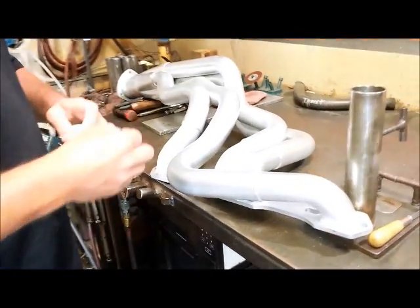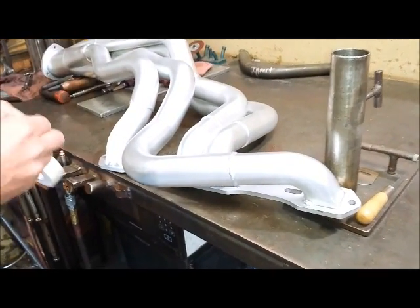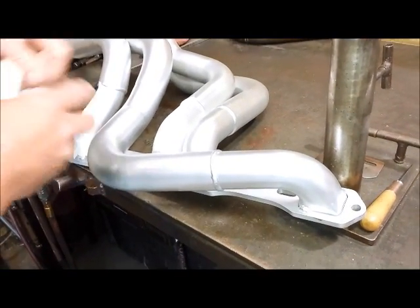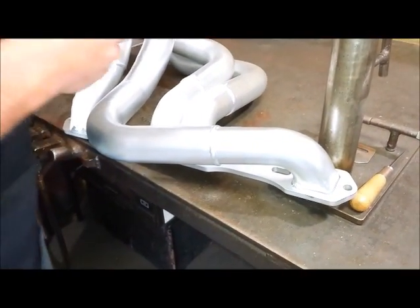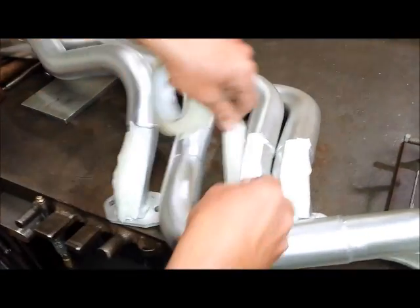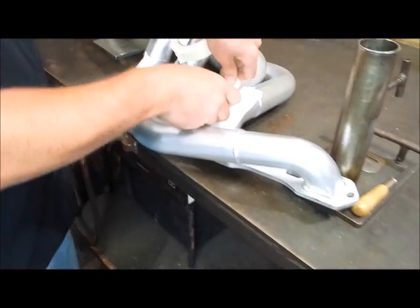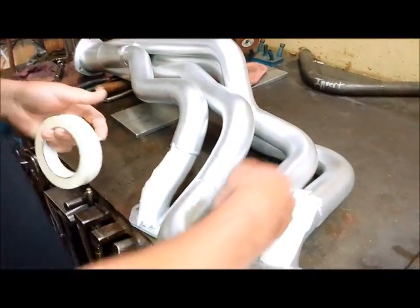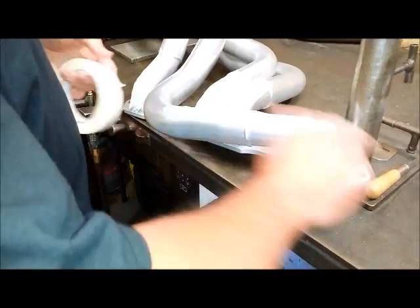Before you start putting in your TTI headers, it's recommended that you put some tape on them to keep from damaging the coating when you put them in the car. We do have the optional satin coating. Mike, how many different kinds of coatings does TTI offer? For this header it's either ceramic coated or ceramic coated with a polished finish — kind of shiny, like chrome. How much extra is it to get a set of headers coated? Roughly a couple hundred bucks. They really look good, and the satin finish is going to look great in our Valiant.